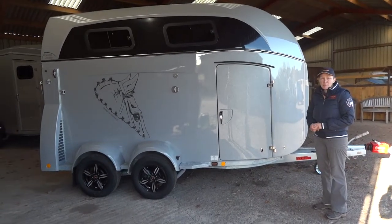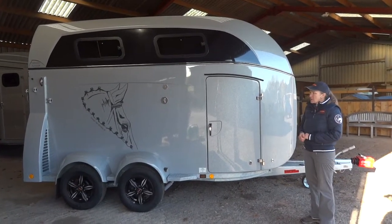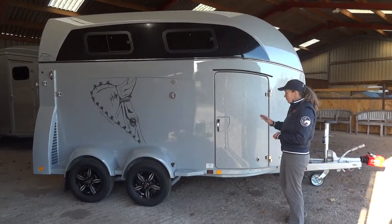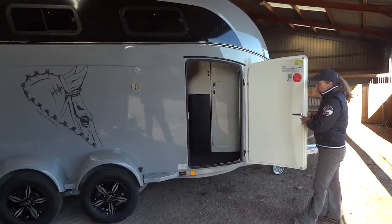Hello, here at Riverside Trailers and Horse Boxes I'd like to show you around the Grandmaster SR, which here we have in metallic silver with an anthracite decor on the side. We'll start off with this large entry door, which is the rooms door into the horse area.